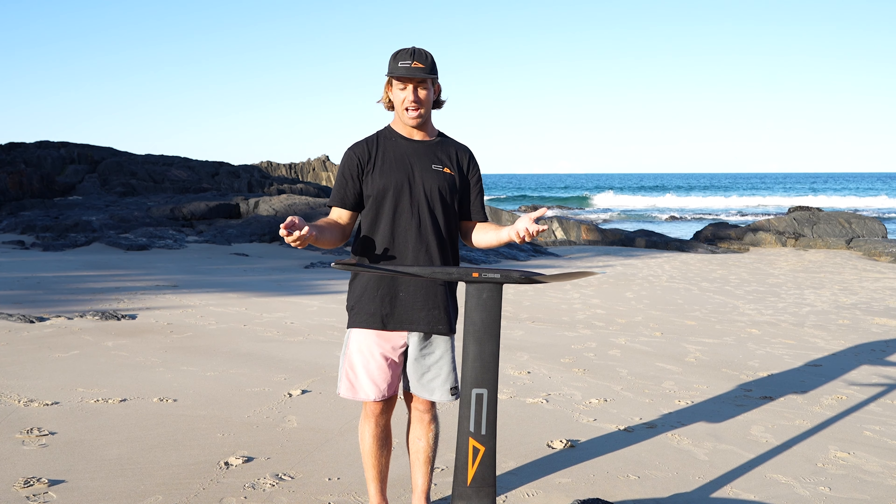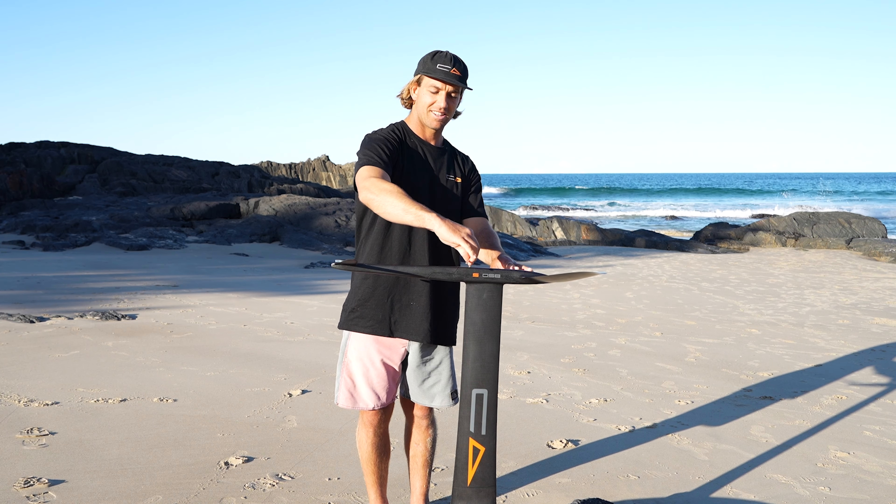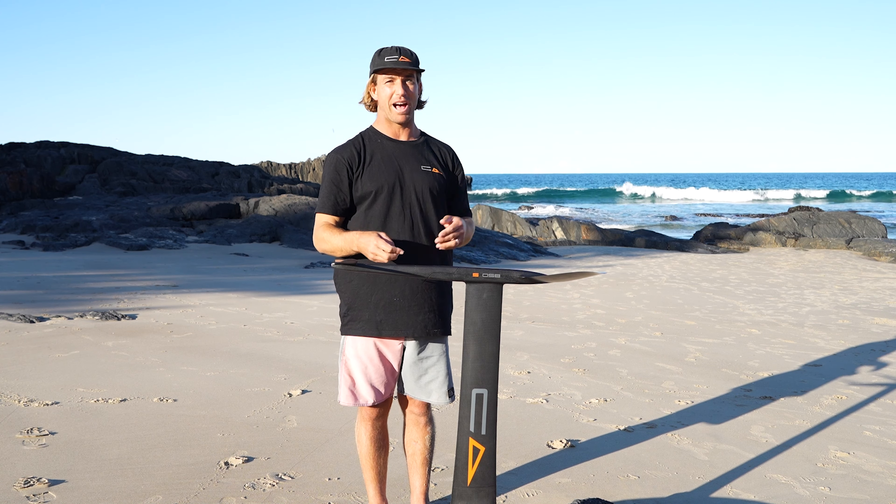It's all set up and ready to go. Just make sure there are no loose bits — give it one last check over. From there you're pretty much ready to go. Get out on the water and enjoy your setup.